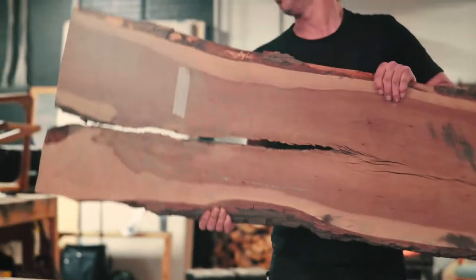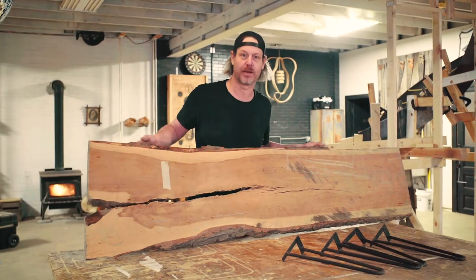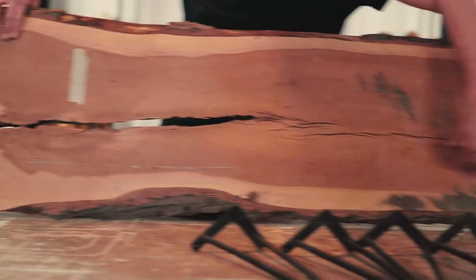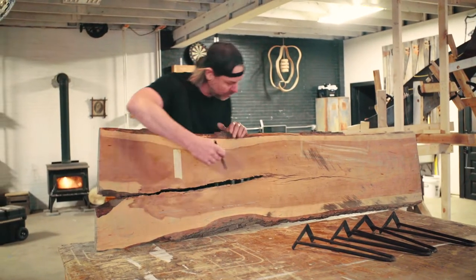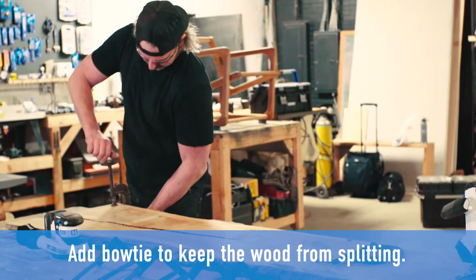This stuff's great. I found this piece of wood — nobody really wanted it because of this big crack here. We're gonna take this crack and make it a feature. What's gonna happen is this crack's gonna split and rip this board in half, but what I'm gonna do is put some little bow ties in and it'll hold these pieces of wood together.